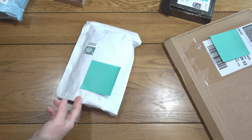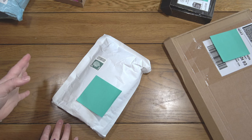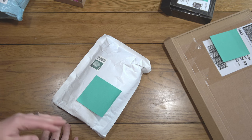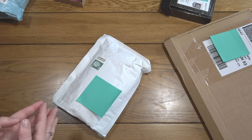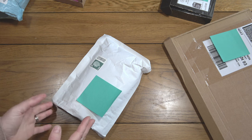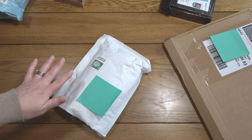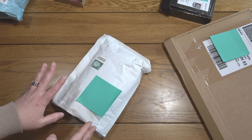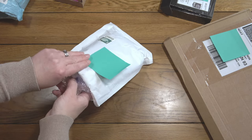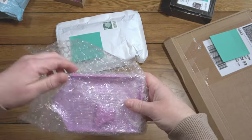Next up I have a tray from a lady called Marta who works on Facebook — she doesn't have a shop front anywhere as yet, but she is in quite a few of the Facebook groups in the diamond painting community and she does sales just via Facebook. My friend Claire over at Diamond Painting Nerd was showing me her latest order from Marta, and she had this tray and I thought I would like to try one. So that is what I have ordered here — a lovely decent-size tray.